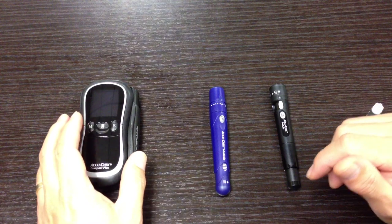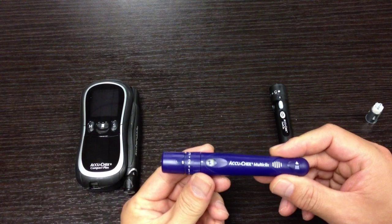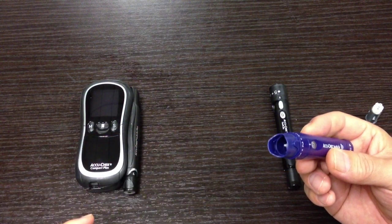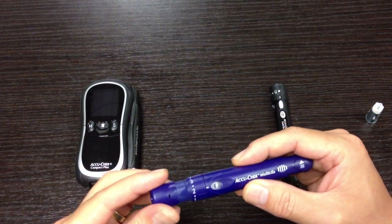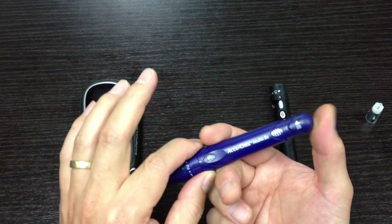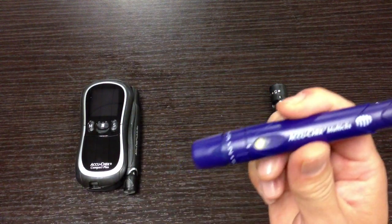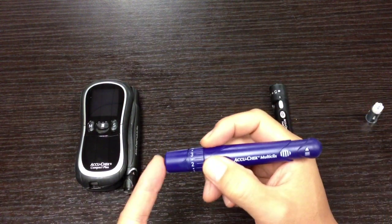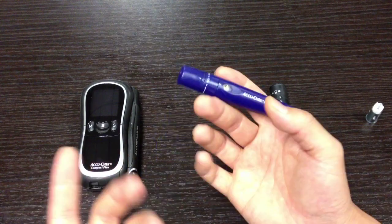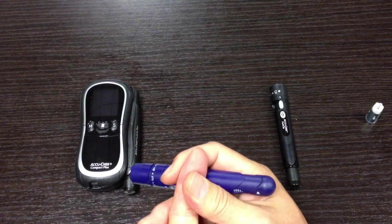Let me show you the old AccuCheck Multiclick — that's what it looks like. You just take the cap off, put the drum in there, and once the drum is in, you press down on the back of the lancet device to engage it. You can see a yellow indicator comes up. Once you press it, you put your finger there and press it, and it would poke you so that you could get some blood.